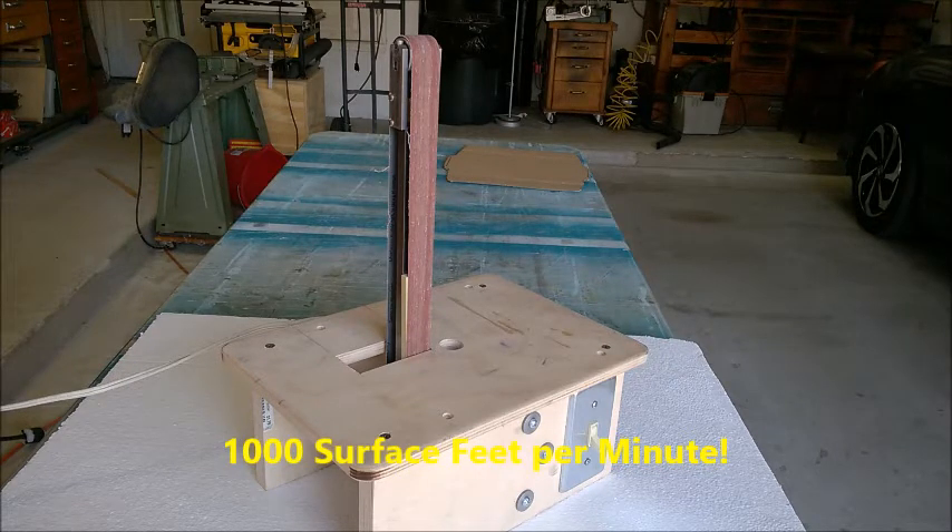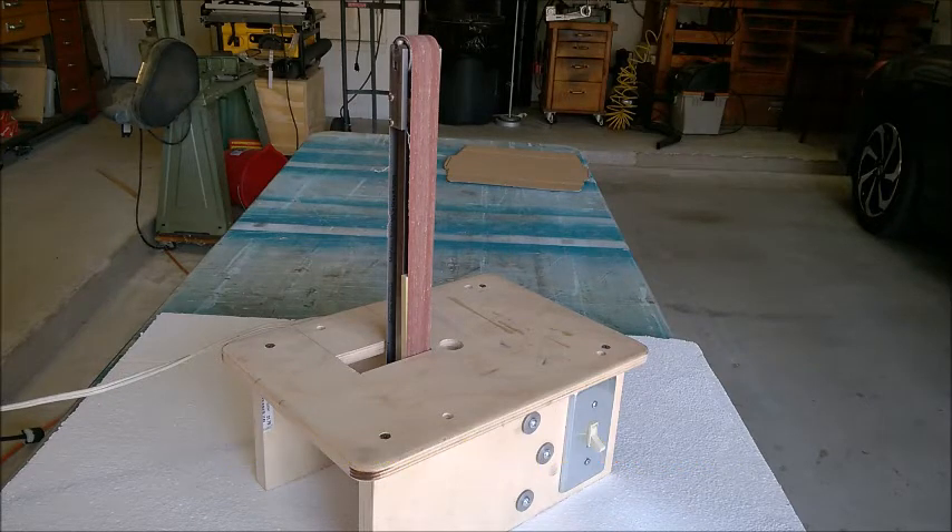It would not be great for sanding metal, knife making, or anything where you're trying to grind away significant volumes of steel or even wood. I built it primarily for detail work — fairly intricate sanding to the line, removing material slowly and carefully. It takes a 1-inch by 30-inch belt. The pulleys, both top and bottom, are 1 inch wide and 1-1/8 inch diameter.